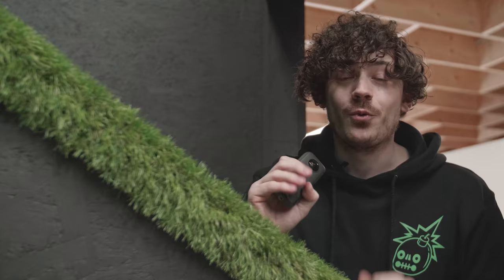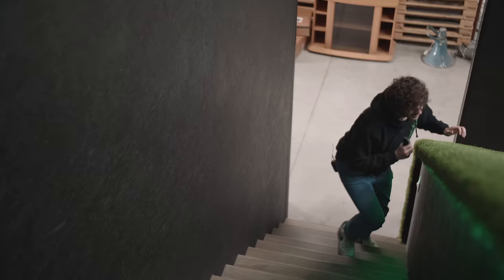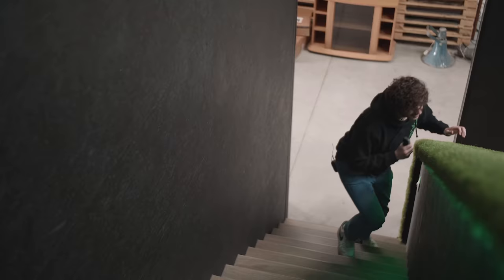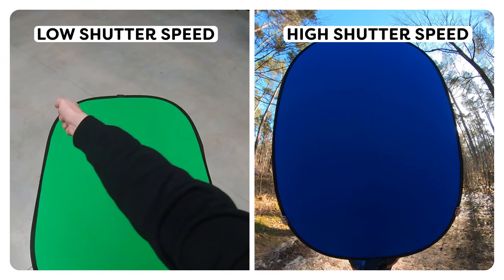We already made our test effect and we know there are two big things you need to pay attention to. The first thing is shutter speed. We're shooting a part of the effect where our arms are swinging around in front of a green screen — big fast movements, which means a lot of motion blur. And as you probably know, motion blur and green screens are not the best friends. So crank up that shutter speed. The second thing is that we're going to use a bigger stick. This will allow us to make way bigger movements, making the effect more realistic.